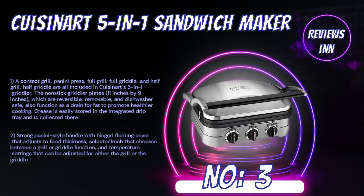Grease is easily stored in the integrated drip tray and is collected there. It features a strong panini-style handle with a hinged floating cover that adjusts to food thickness, a selector knob that chooses between grill or griddle function, and temperature settings that can be adjusted for either the grill or the griddle.